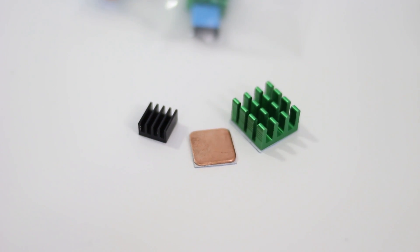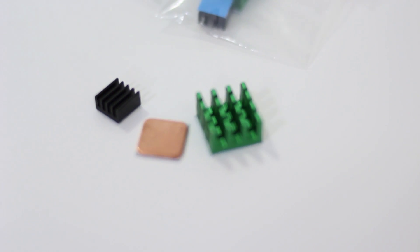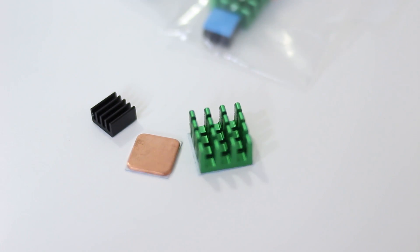To begin, we are taking a look at this heatsink. They actually have multiple colors — I ended up with green. The big heatsink is actually for the CPU, the black one is actually for the USB power converter, and then this copper one is actually for the GPU underneath the Raspberry Pi. But again, you could use it for anything else, and I got a bunch of these, which you can never have enough.